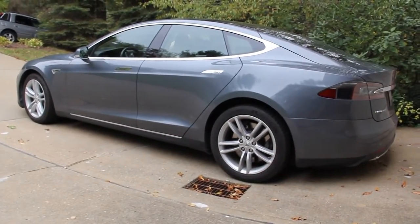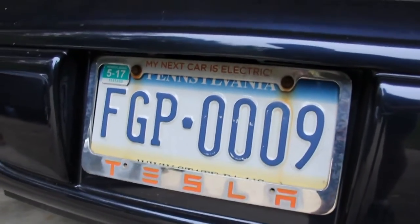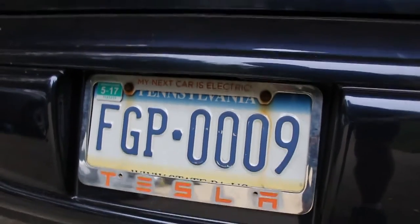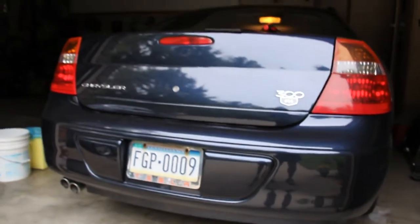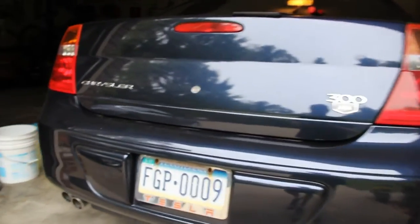Two and a half years ago we got our Tesla, but about three years ago my friend Jake gave me this license plate frame — it was a commemoration of our first order, which we ended up canceling. It took about six months before we put our final order in for our car. In the meantime, this plate sat on our old Chrysler, which was our predecessor to our Tesla, and while it was on there it developed what we called the curse.